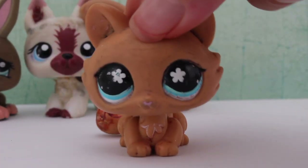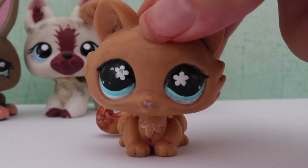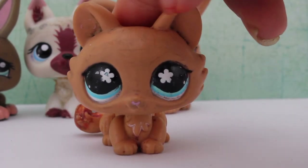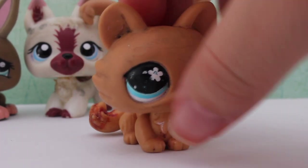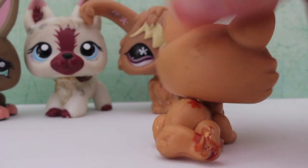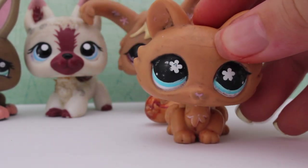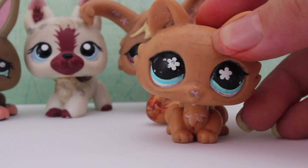The next pet I have here is this cat — I forgot what kind of cat it's called. Its face, you can tell that it's been all scratched up, and there's some paint chipped and missing on the LPS. You can also see in the back. It just needs a little fixing up and we're good — good as new.